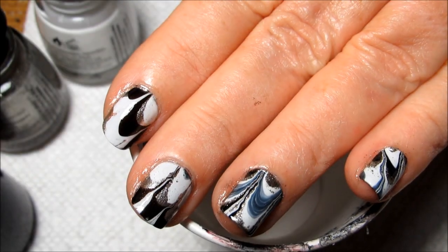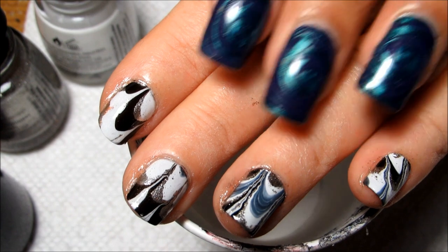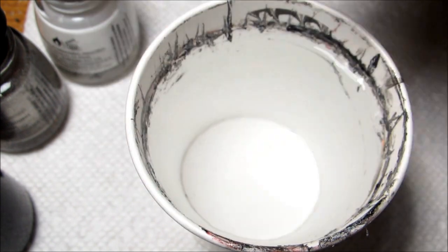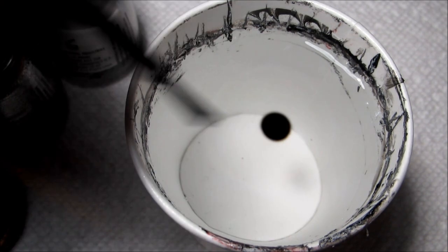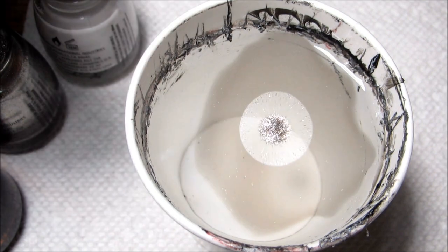Hi guys, today I'm going to be working on another water marble on my mom's short nails. If you're curious, I actually still have on the purple and teal swirls, and it's been nine days for this manicure, so it's really wearing very well. The colors that I'm using today are all from China Glaze.